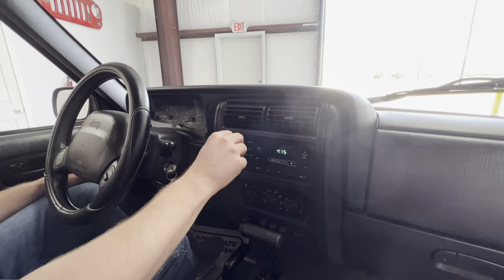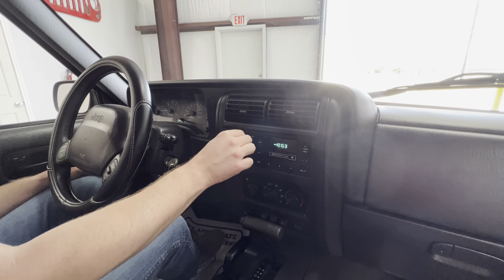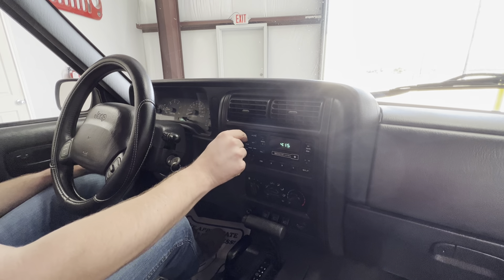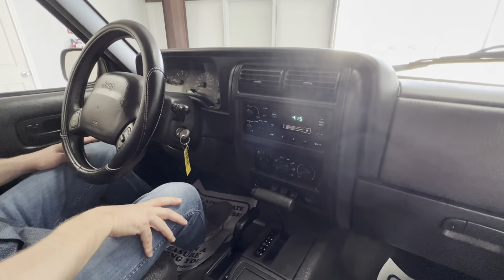This is a new OEM stereo, or a rebuilt one — it's not brand new, it's rebuilt, but it works. All the speakers work. Fade buttons work. Everything works. They're not blown out or anything.